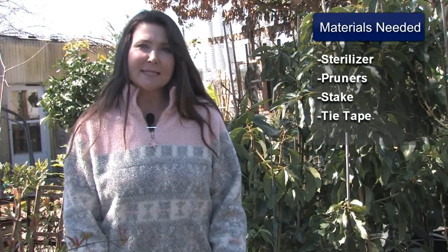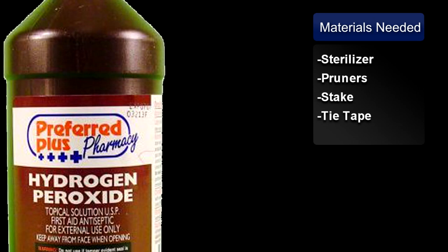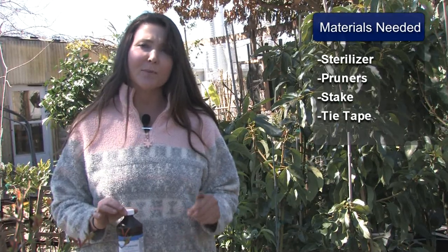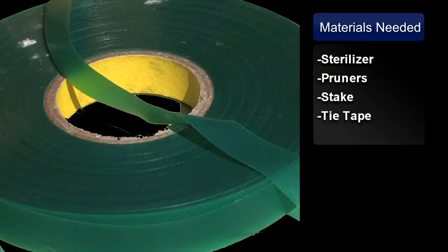You'll just need a few basic materials such as a pair of sharp pruners, a bottle of alcohol or hydrogen peroxide or diluted bleach. This ensures that the pruners are bacteria free. And then also you may need a stake with pie tape if you need to stake up any of the branches.